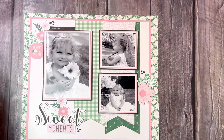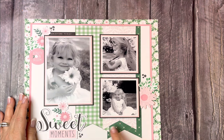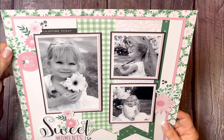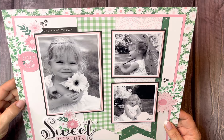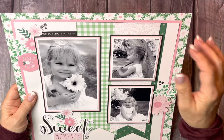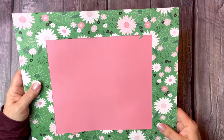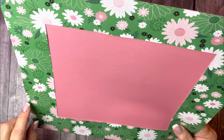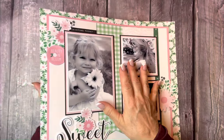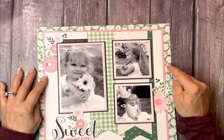I cut three banner pieces here, both three inches wide, and dovetailed them, and I sponged the edges. I really wanted to see this field of daisies, so I gave myself a one-inch border on each side of the paper so that way you could see it. I did not want to lose this paper, so I cut the back of it two by two inches. And then I have a piece of flamingo cardstock backing a white daisy.